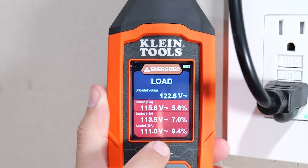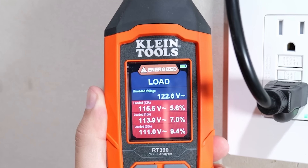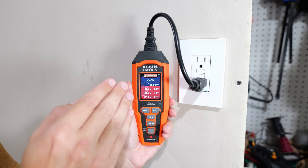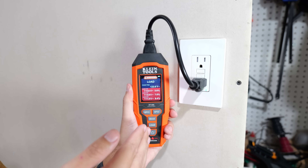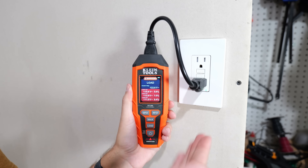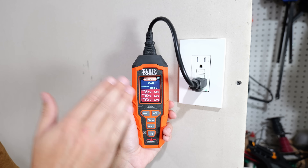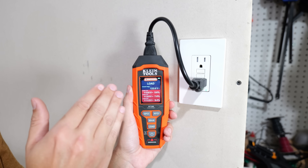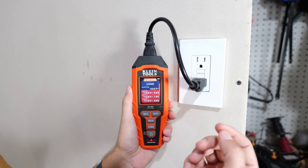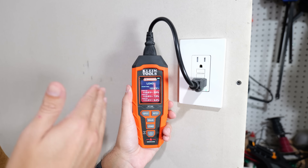Obviously when it put 20 amps on it — and nothing about this circuit is rated for 20 amps — it had 111 volts with that load, which is a 9.4% drop. This is incredibly valuable information for anyone wanting to troubleshoot electrical issues around the house and check all their receptacles. If this was not set up to fail, I would be checking each one of my receptacles and connection points to make sure I don't have any loose wires.